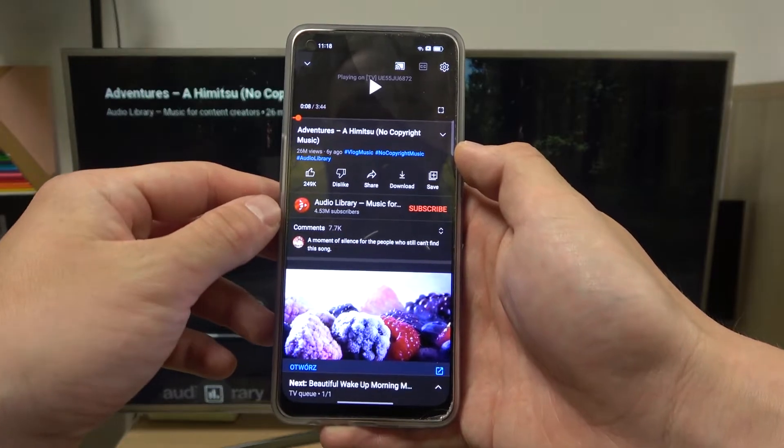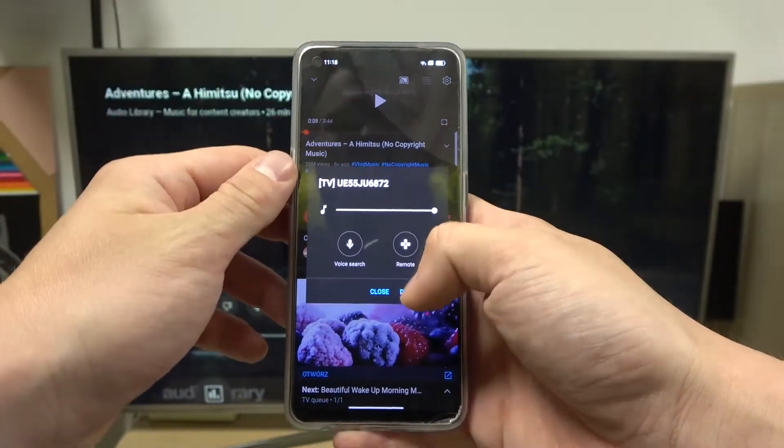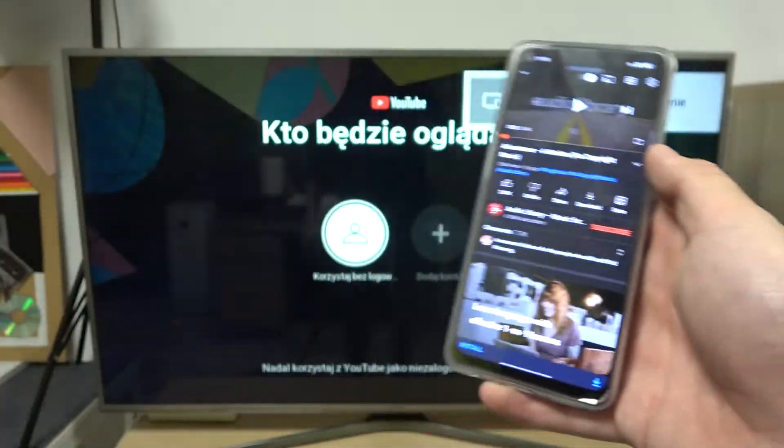In order to disconnect your smartphone from TV, again press this button and select disconnect. And that's it.